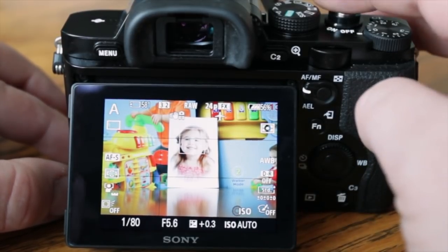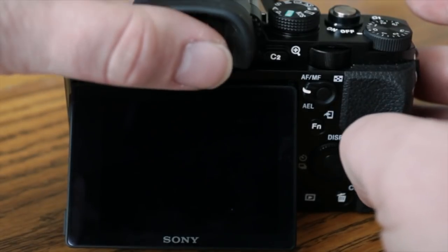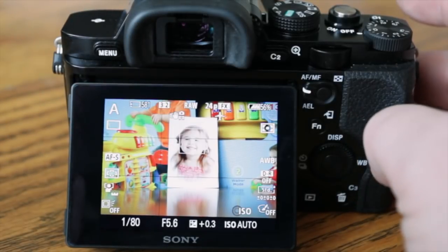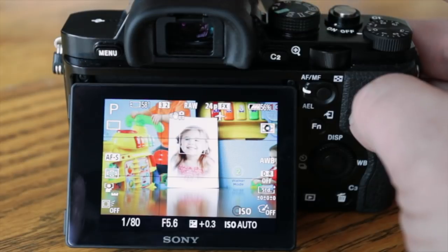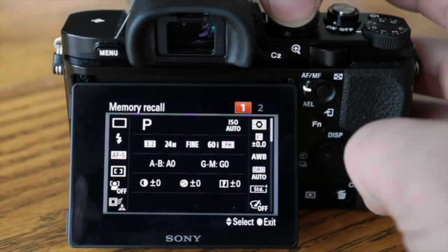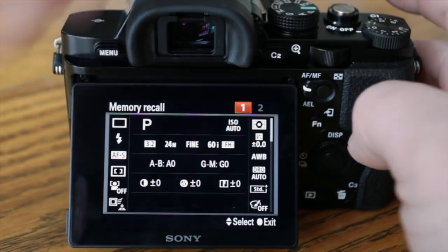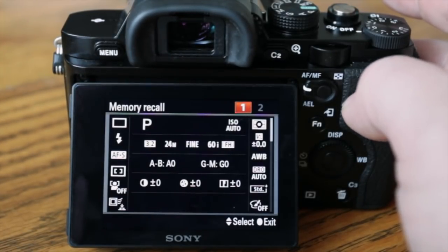If you want to review your photos, hit the play button. The optical viewfinder — if you put your eye up to it, notice how it automatically switches over. You also have custom modes up here and a panorama mode. Custom modes C1 and C2 let you basically program any settings you want.